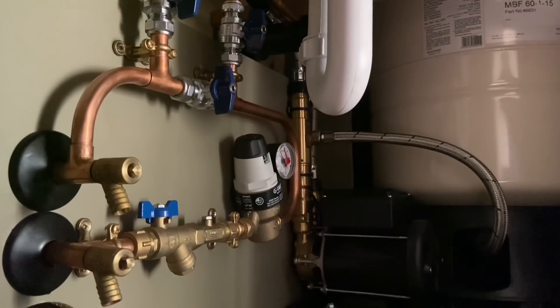Before we started the job we checked and recorded our static pressure at 1.7 bar, our dynamic pressure at 1.6 bar, and our flow rate of around 9 to 10 liters per minute.